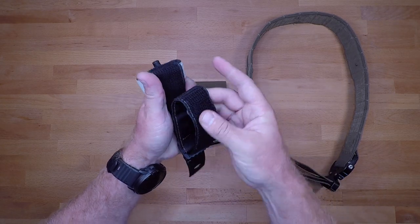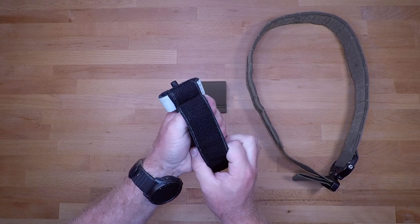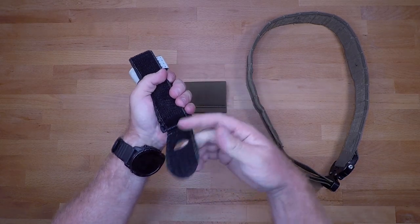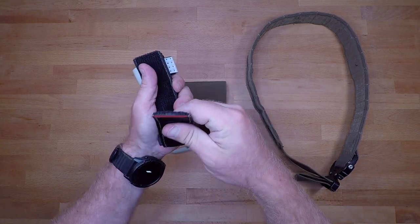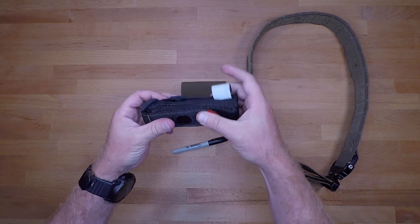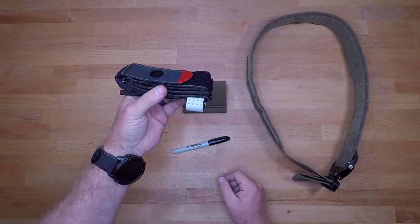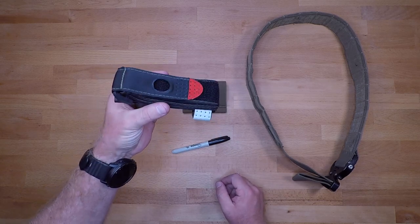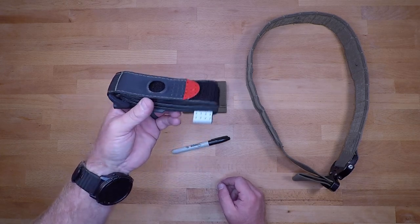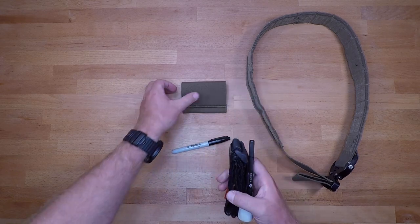Fold it over again, and then take your adjustment side or running end of the tourniquet and fold that over, covering up as much of the tourniquet as possible. This covers up the exposed velcro so it won't get stuck and held up on the interior of the tourniquet holder. It might catch just a little bit, but it will still rapidly deploy when you need to apply it to any type of injury.